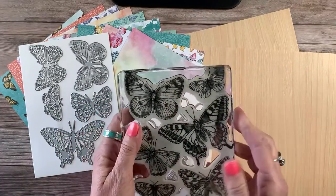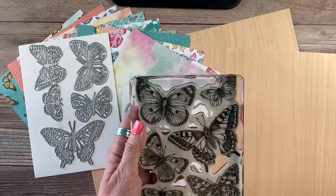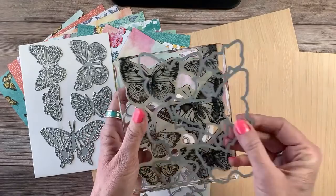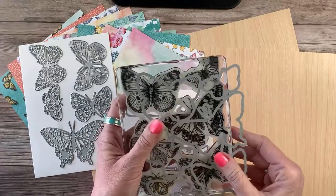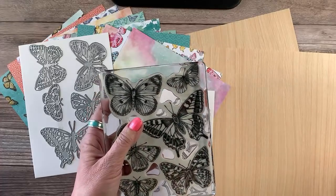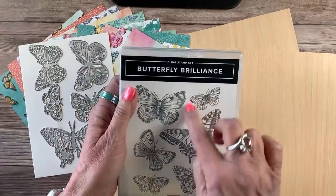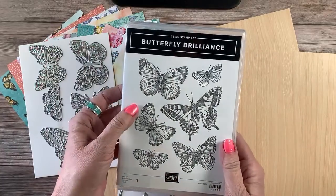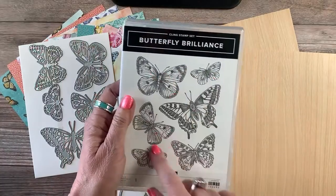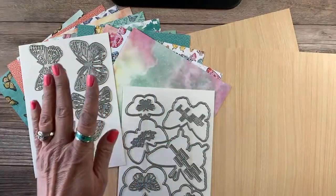You've heard me talk many times about cutting your stamps apart. With something like this, when it comes with the die, I'm not going to chop this one up. But I am going to tell you, I'm seriously considering getting a second stamp set so that I can cut it up. The stamp set I believe was like $17. And I thought, if I can get those six butterflies, it might be worth investing in. We'll see what I end up doing.